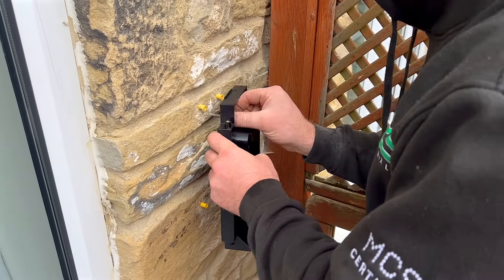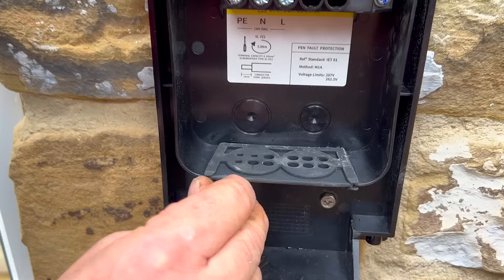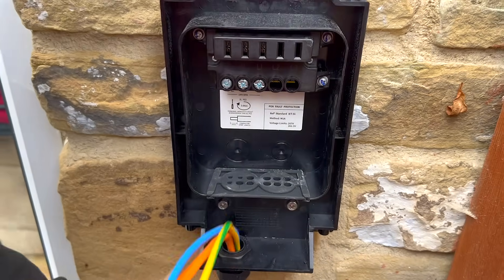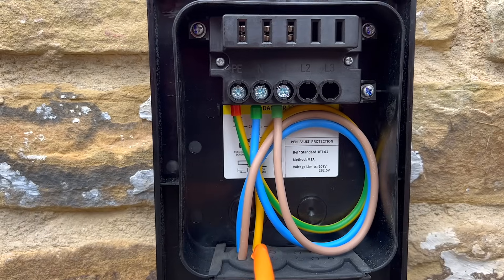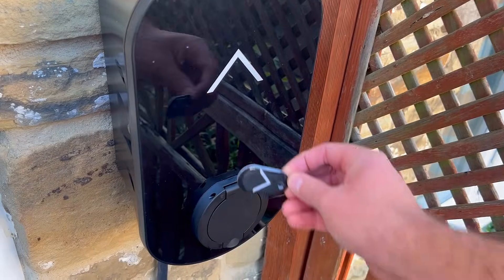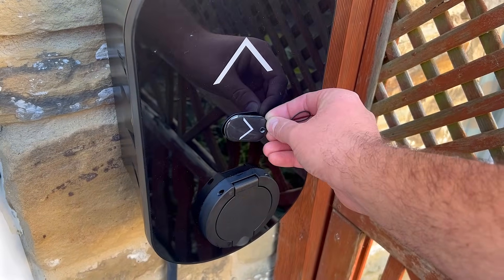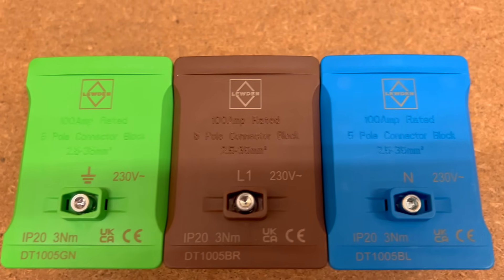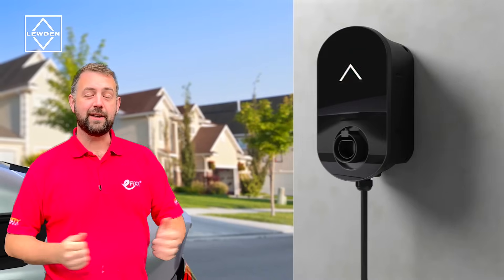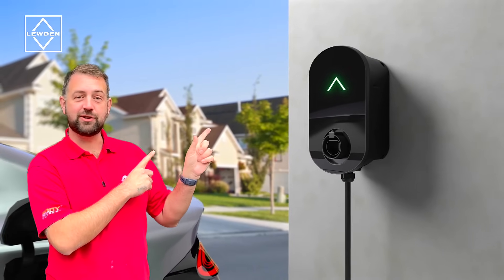The installation process has been straightforward, and having a charger with a variety of features certainly makes a difference. Equally important is ensuring that the electrical supply is in good order. Fortunately, Luden provides all the essentials for EV charging, including these coloured Henley blocks. To learn more about the Luden range of EV essentials, check out the video on screen now.